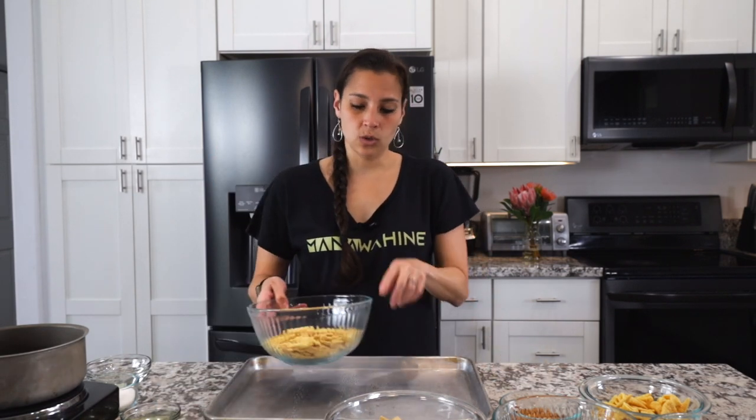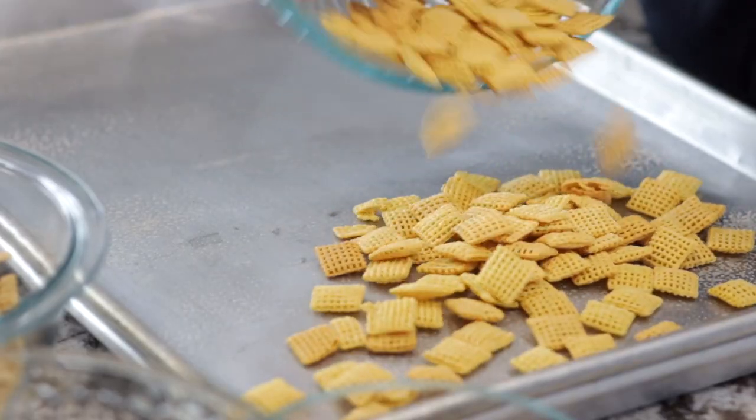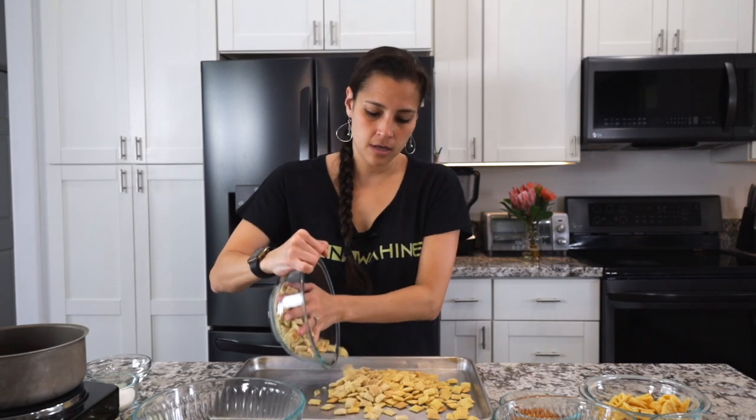Before we mix this, make sure you preheat your oven to 250 degrees Fahrenheit. While that's preheating, we'll get started. We'll put about half on each tray — so half of the Chex Mix, half of the rice, and half of the wheat.